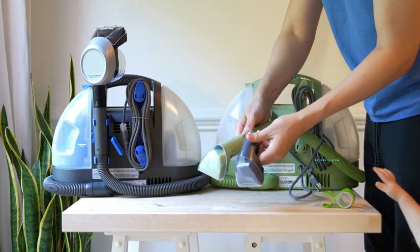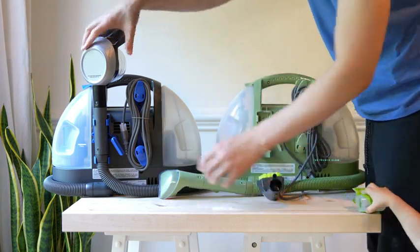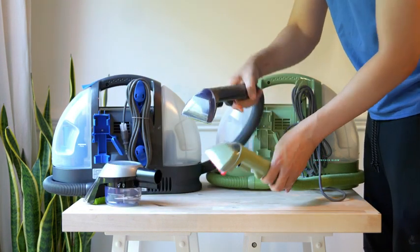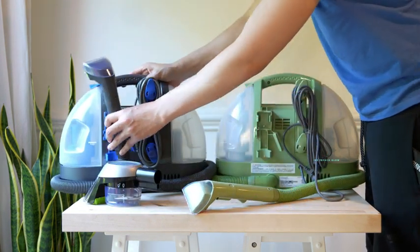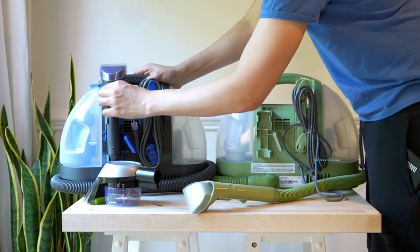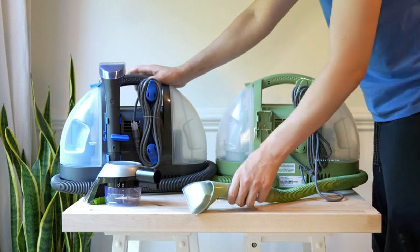Now when you remove the handle from the Bissell Little Green — there you can see my baby taking the Hydro Rinse tool — you can notice that the tools are identical, they just are a different color. Easy to use, and they're both going to be clipping back into your machine the same way. You just put it on that holder and lock it into place.